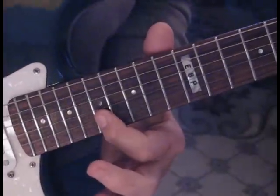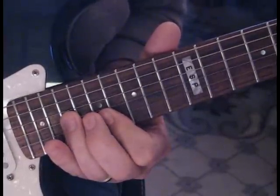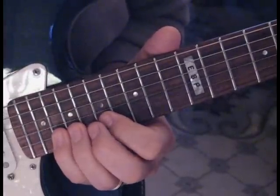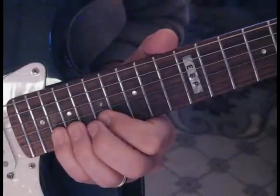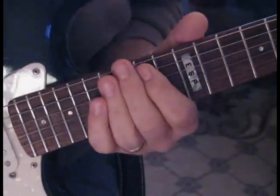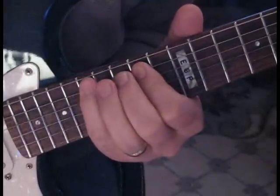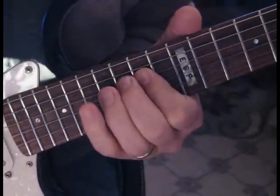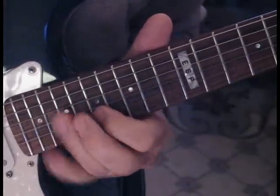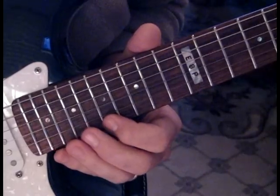When you get to that 17 on the second fret, you're pulling off from 18 to 17 and coming back to the third string at 19. Then you're going to grab 20 on the second string and stretch it up a full step, give it some vibrato. So again, slowly: 1, 2, 3 — then the lick continues on.